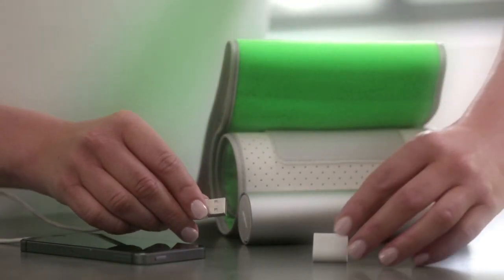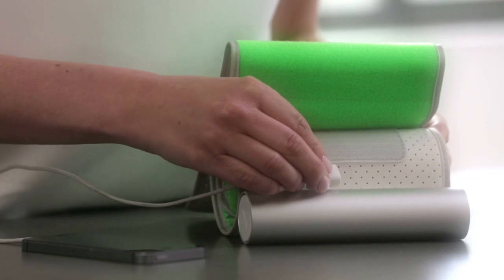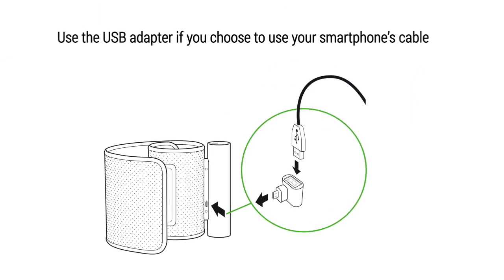The wireless blood pressure monitor works via Bluetooth, but it can also be used with your smartphone's cable. Plug your smartphone's USB cable to the adapter.